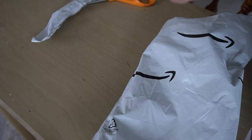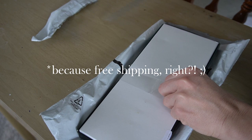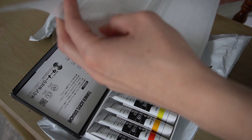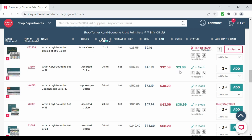I ended up buying the 12 color set from Jerry's Art-O-Rama through Amazon. I bought this back in April and it was $28, but I noticed it was way cheaper for back to school and Labor Day at $21.99. So if you're looking for deals on art supplies, August and September seems to be a good time. Either way, my first impression at $28 was that it was really cheap, and $22 would have been an absolute steal.